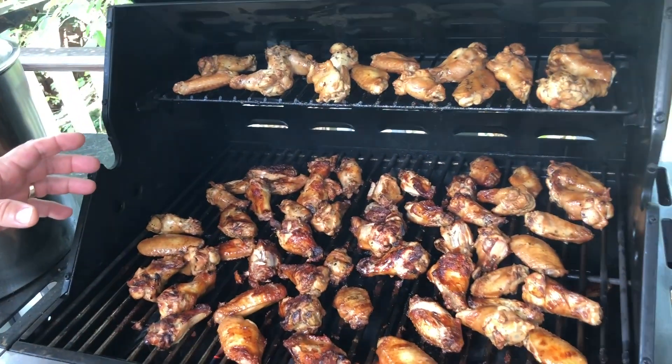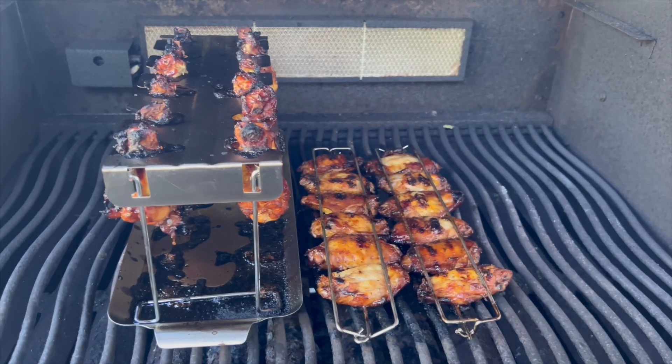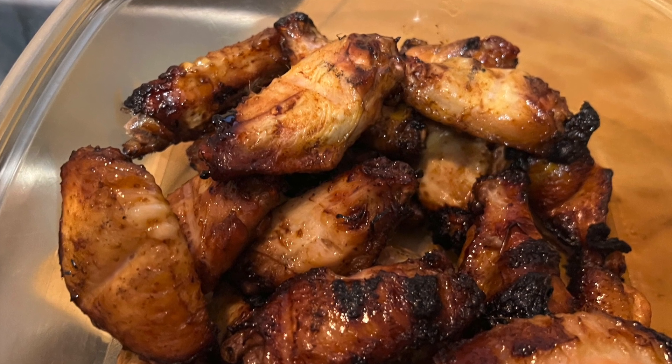It's so much easier than flipping them one at a time — don't do that, do this instead. Get yourself some of these racks, get the drumstick rack. There's tasty wings every time when you're finished.